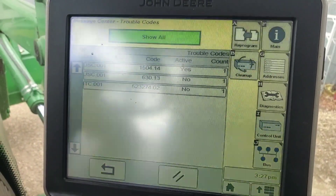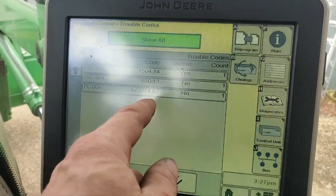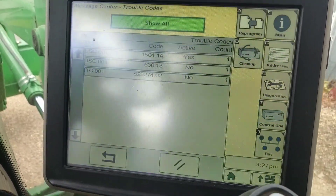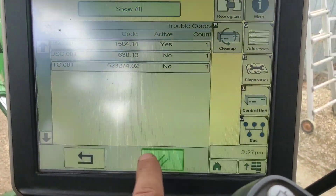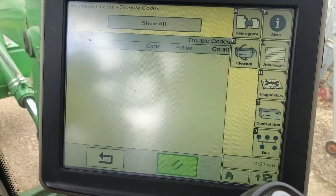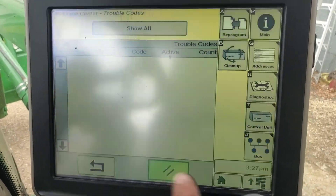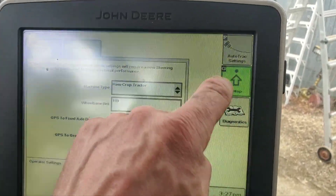That USC 630 code was active and it was preventing the AutoTrac steering wheel symbol from appearing. When I hit clear, the code would stay active. Eventually it showed no active codes. At that point you have to go in, hit AutoTrac, and go into setup and calibrations.